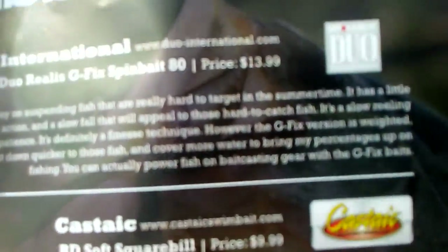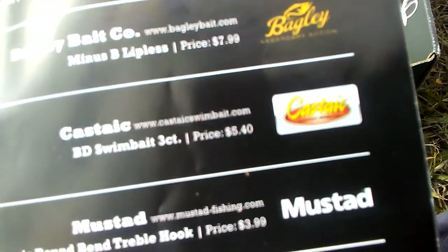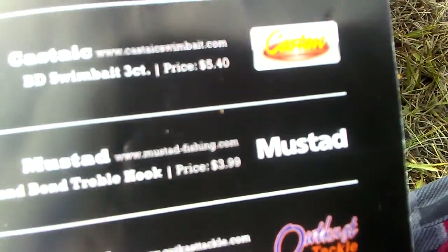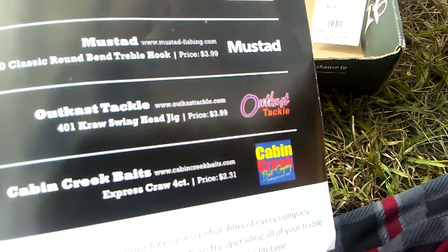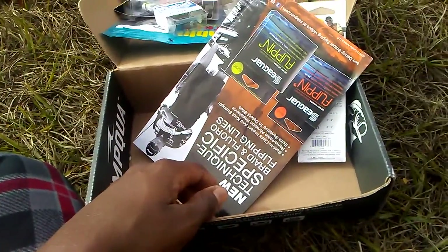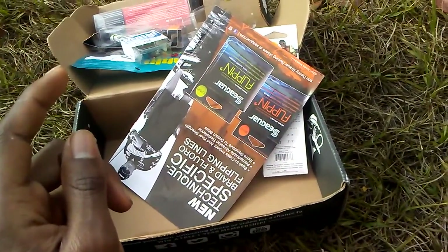Here are all the prices: the spin bait was $13.99, the squarebill was $9.99, the lipless crankbait was $7.99, the BD swimbait was $5.40, the Mustad hooks were $3.99, the wobblehead was $3.99, and the cabin creek baits were $2.31. Pretty good box overall. It's December now so I don't know why I'm doing this unboxing in December, but thank you guys for watching — tight lines and good luck fishing.